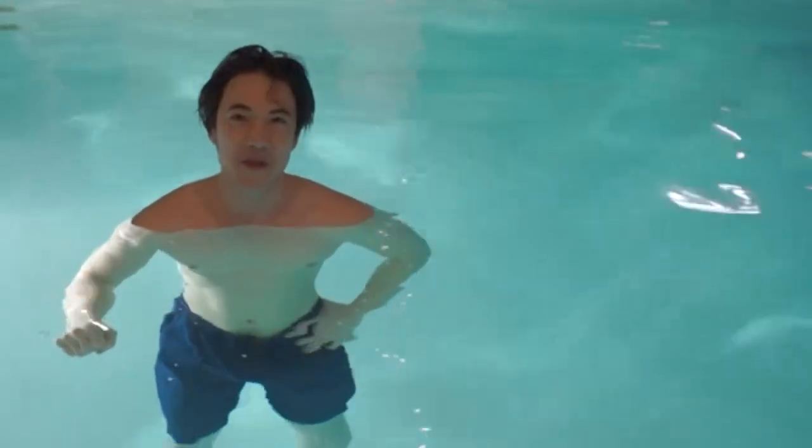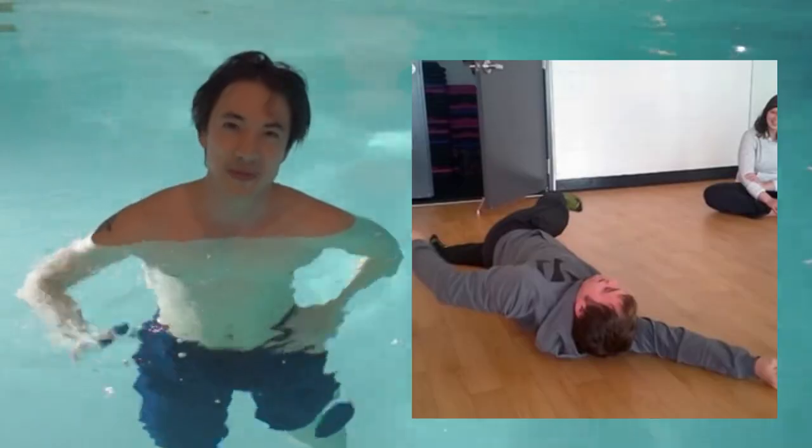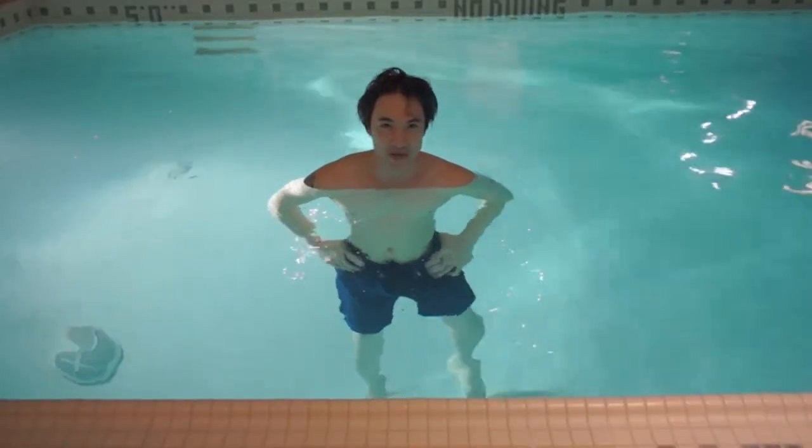Hello. Today we're going to talk about five common front crawl problems. Maybe you're suffering from one or more of these.